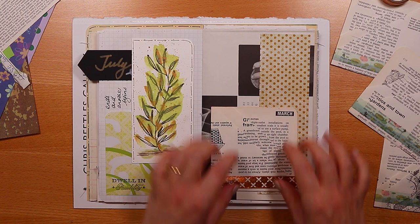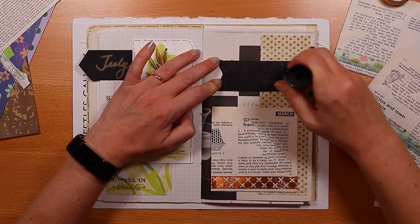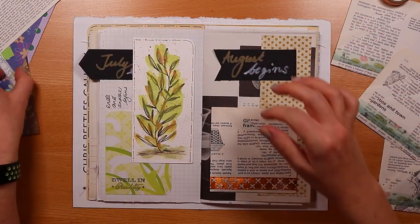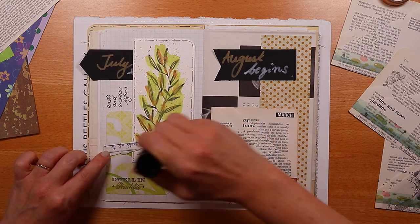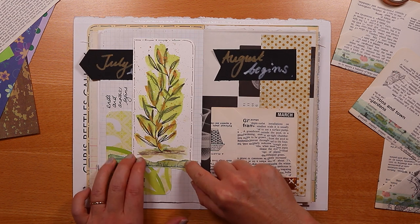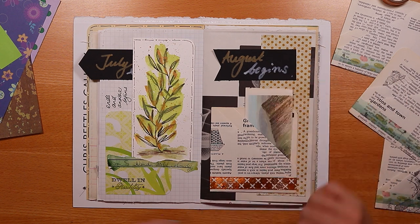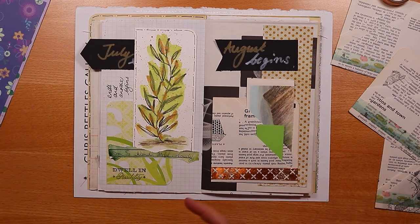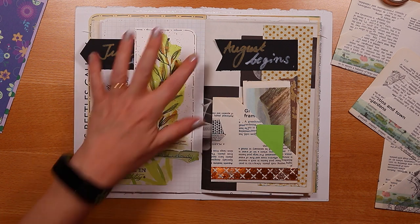I'm adding the second banner that tells us August begins, along with a bit of personal ephemera — a piece with my mum's handwriting on it. She used to keep a journal about the weather. I'm using some little scraps to go in the pocket in various sizes and shapes, but colours that still go. This brown one has real texture so it can peep out at the back.